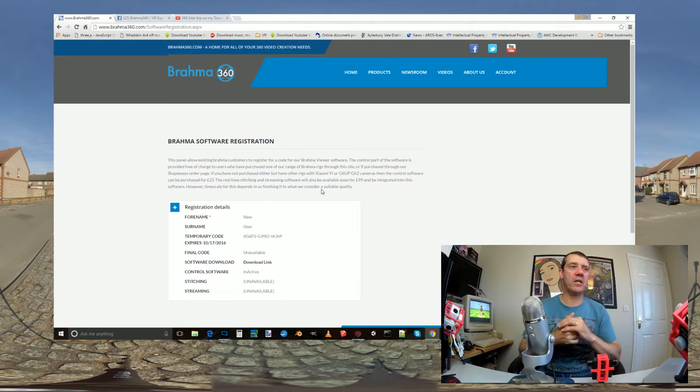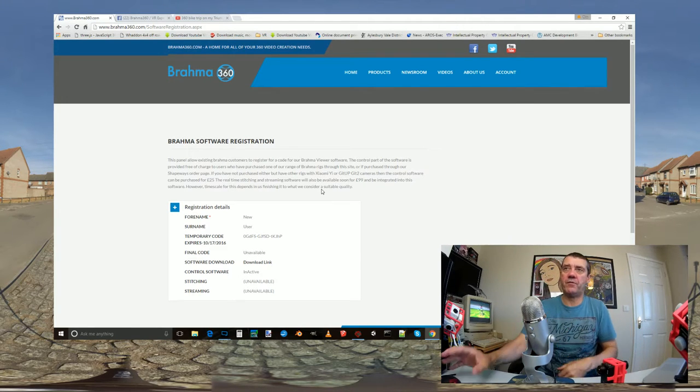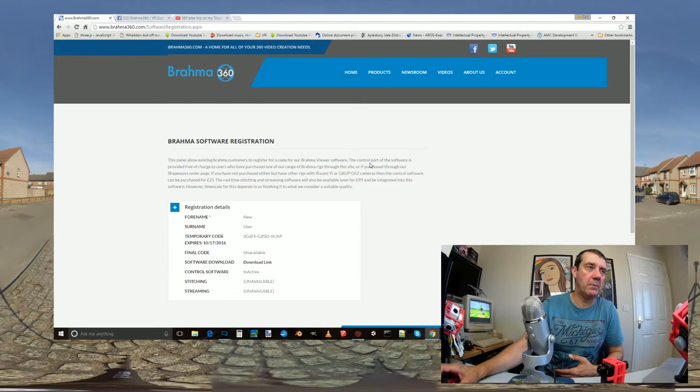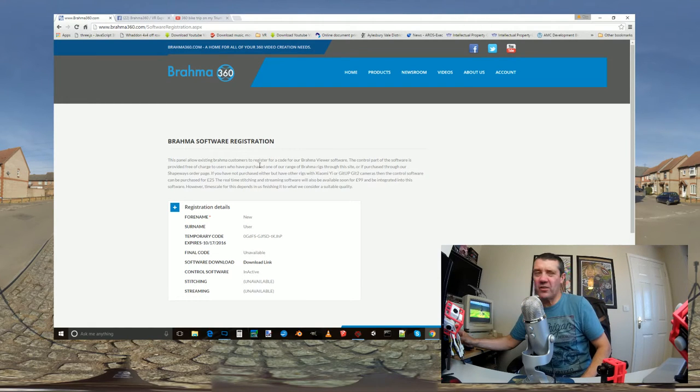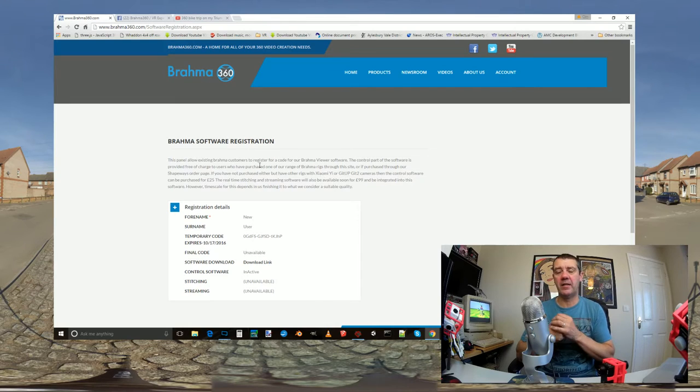The stitching and streaming sections show as unavailable - you're going to see a demo of the progress on those later in this video. People have been asking if they can download it - no, it's not ready yet. I think that's fairly straightforward. As for email confirmation - I'll probably add a click-to-activate link later on, but for now I'd rather spend that time on the actual stitching software.